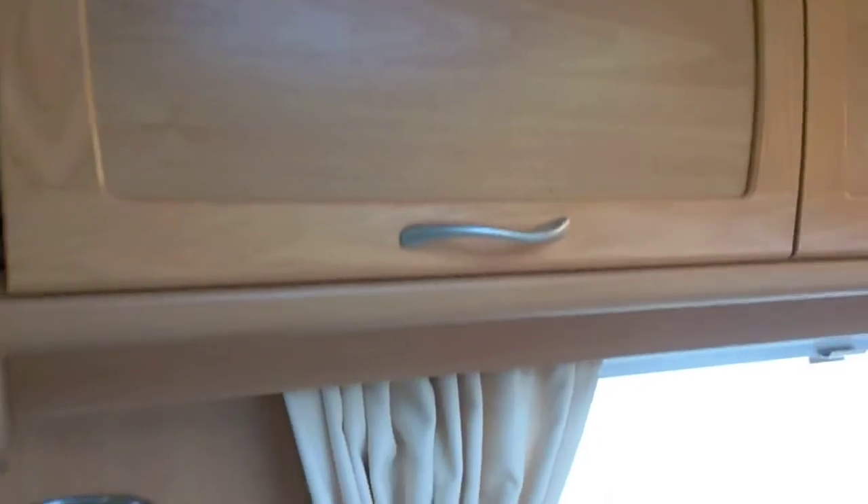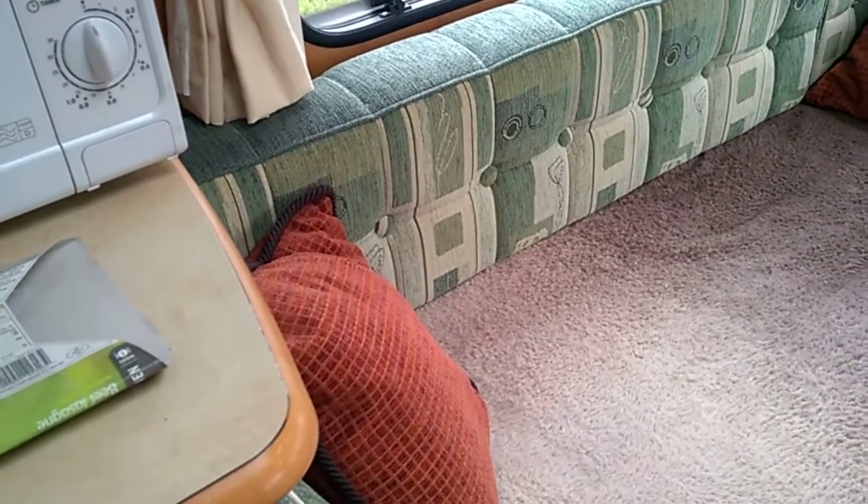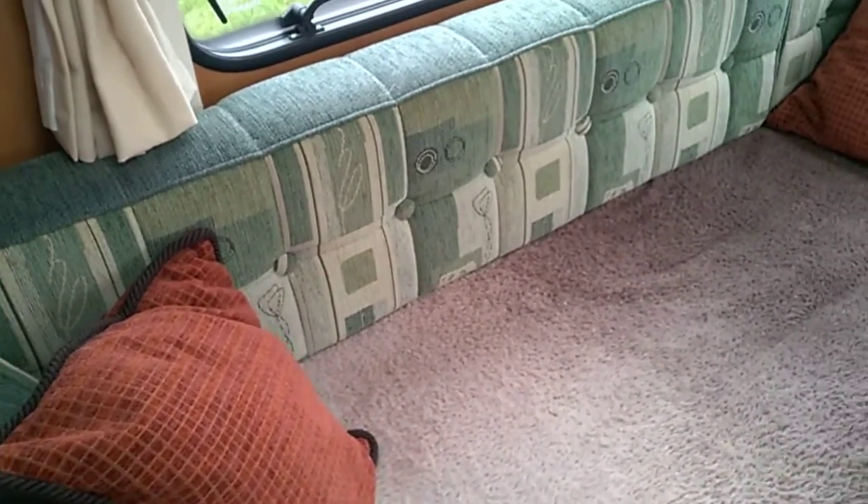Moving down again on the left-hand side of the van, we have a long bunk — and I mean a long bunk. A person over six foot could sleep on that easily.